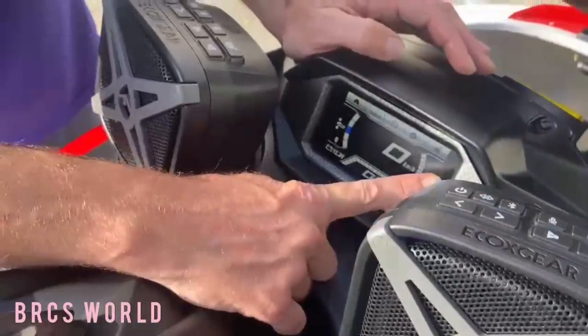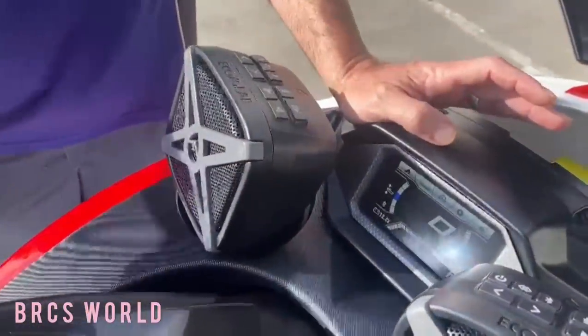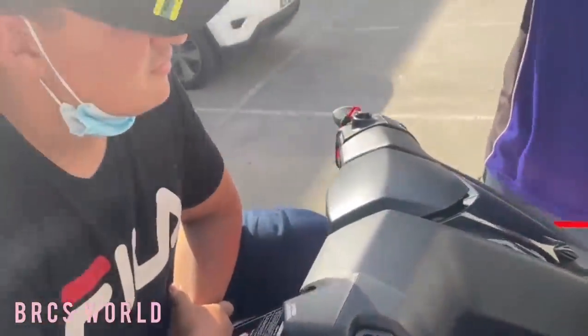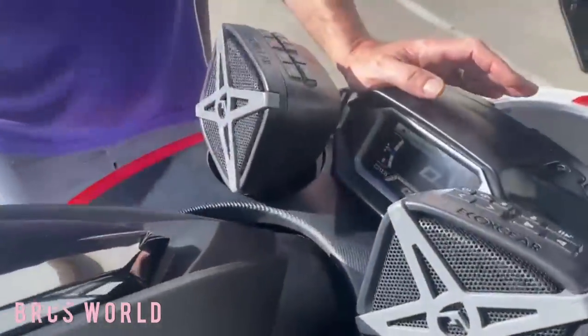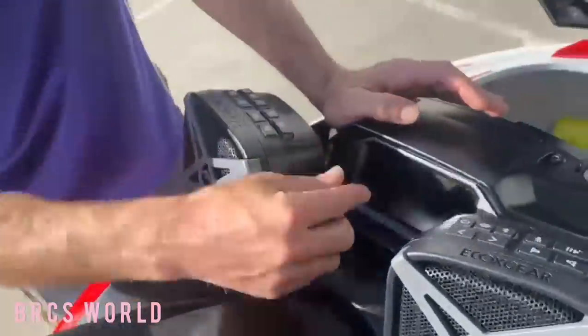You've got volts, forward, neutral, reverse. When you first start it, it will go into neutral. When you hit forward it'll stay in forward, so even if you're not on the gas it'll still creep forward. Click reverse and it'll go back into neutral. Hold reverse and it'll go into reverse.